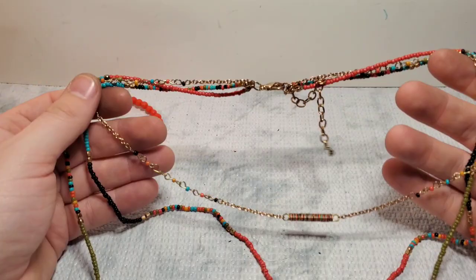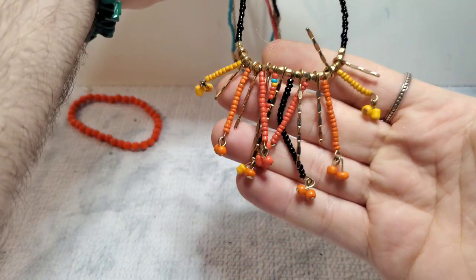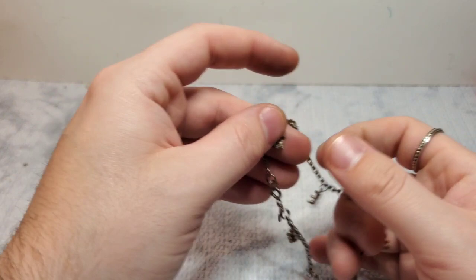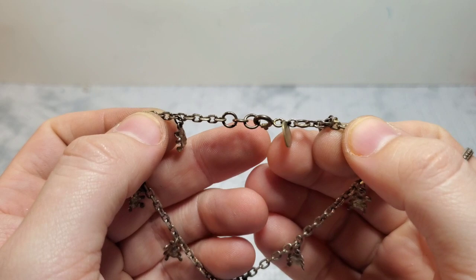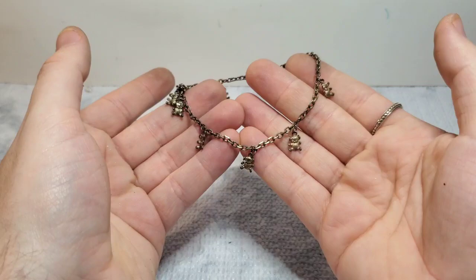Another three-layer necklace. We have another little stretchy. And then this actually looks like silver — this is marked 925. They're little koala bears! A little koala bear bracelet — that is adorable. It's marked 925 here and 925 on the clasp. That is so cute. Little koala bear 925 bracelet.